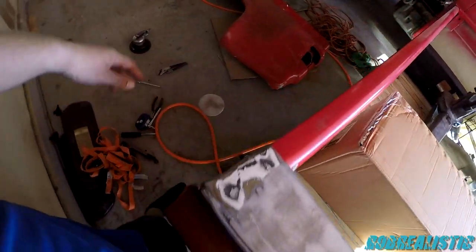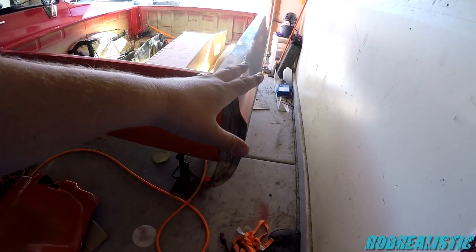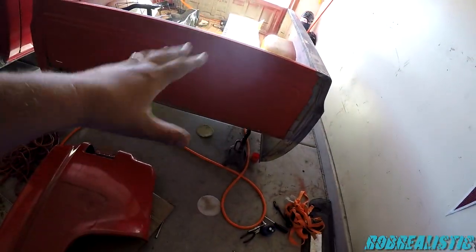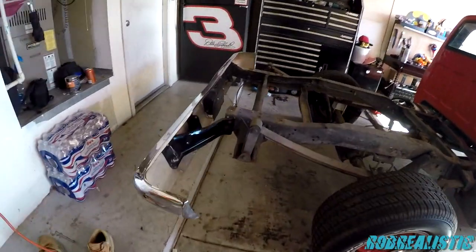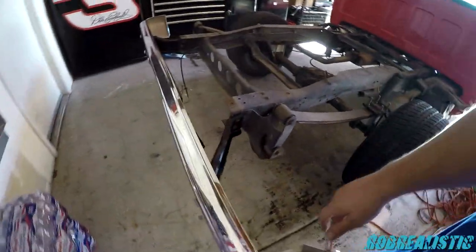That'll be it for the bed for the most part until we're ready for paint. I'm debating on spray painting this red — and the other fender — to kind of get everything to match. That's what's going on with the bed so far.